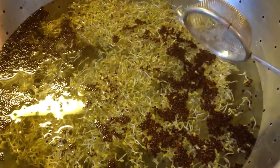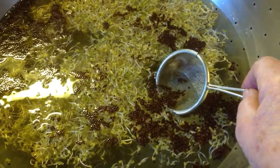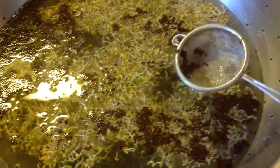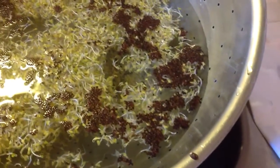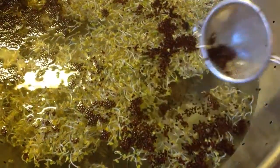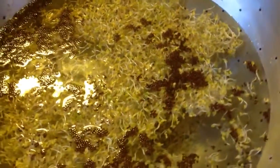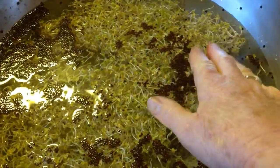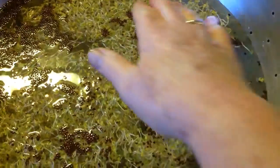Some people don't mind eating the hulls, but it's not my preference. What I do is take this little scoop and scoop off the hulls and put them in the compost. Another thing you can do is just scoot the hulls to one side like that.